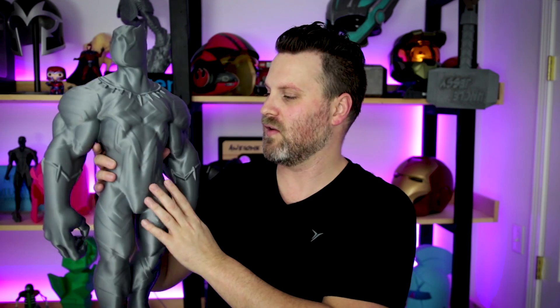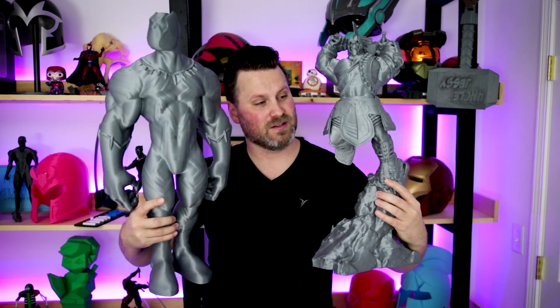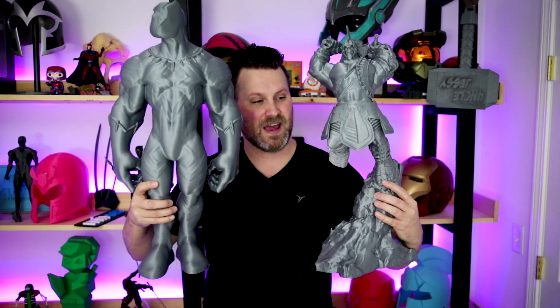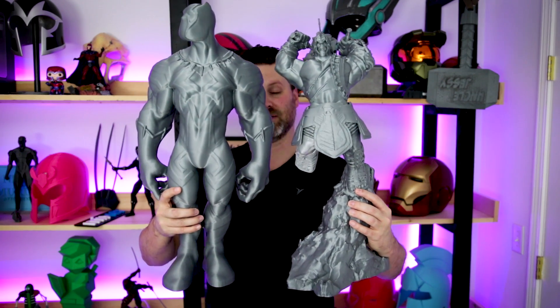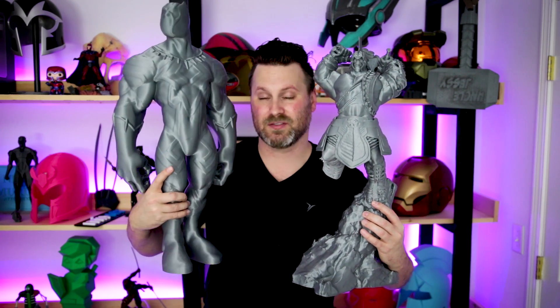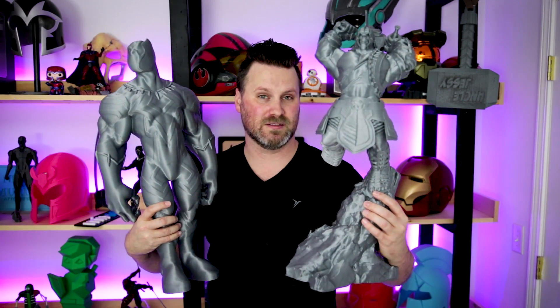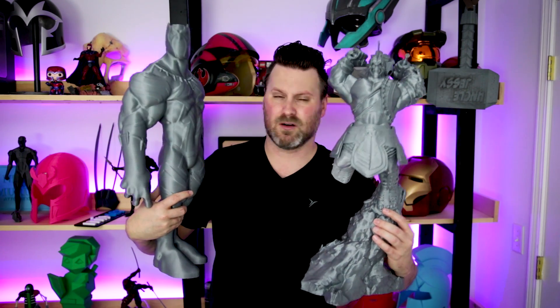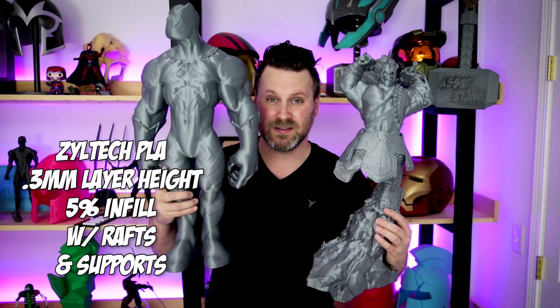Some of the details were lost a little bit — around the face and body — but overall for what I'm intending, which is just a really cool background display piece, I think it's really freaking cool. Just to give you some comparison, this Black Panther print stacks up similarly in height to the Hulk statue I printed not too long ago, but the Black Panther actually beats it out by about an inch or so. The Hulk was printed in a bunch of different pieces on the CR-10 and CR-10 Mini, whereas this was printed all in one piece — super impressive.